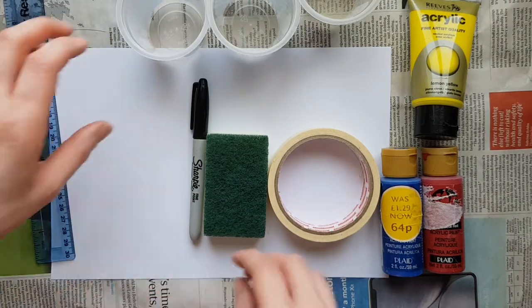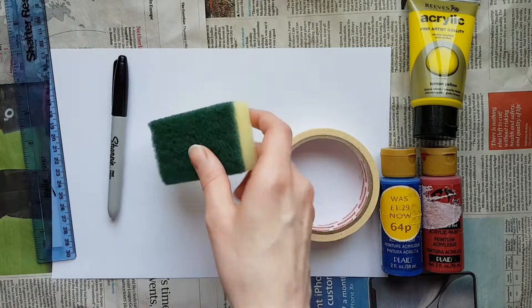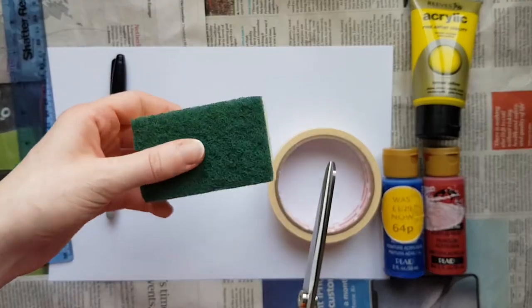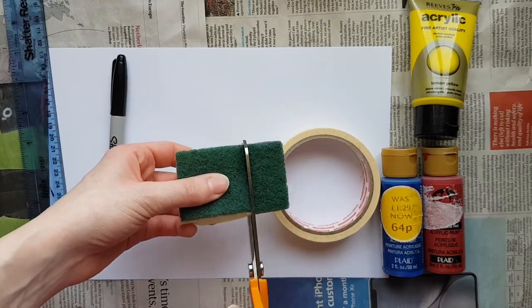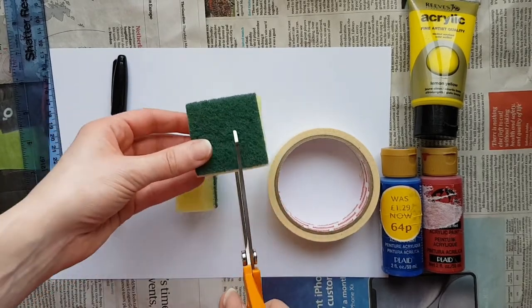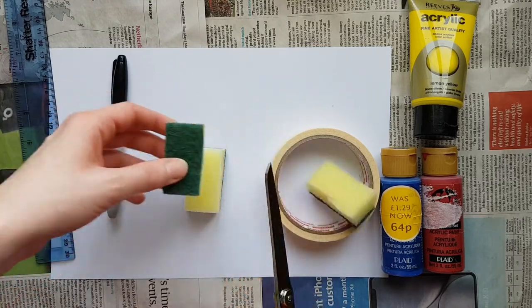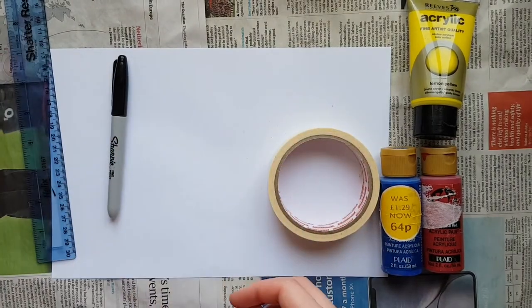To begin with we are going to cut the sponge. I'm using a sharp pair of scissors and a dry sponge, and I'm just going to cut this roughly into three because we're using three colours. Mind your fingers as you're cutting — if you're not very confident with your scissors skills, get somebody to help. So you've got your three sponges there, which we're going to use to paint with.